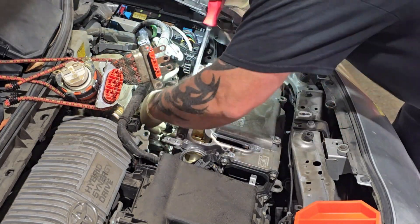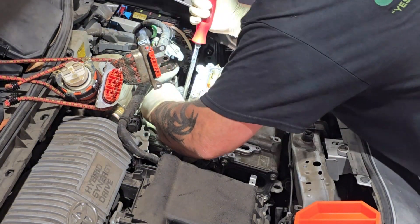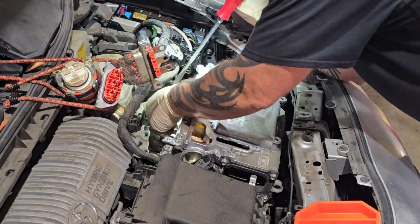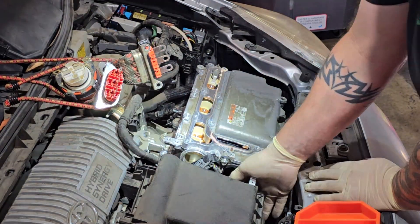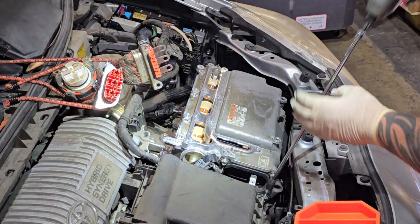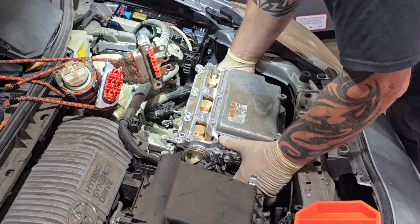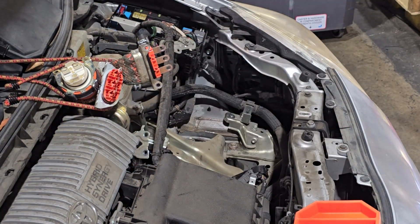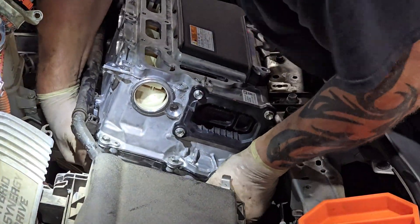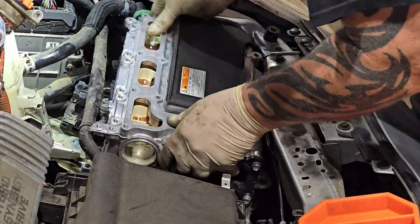Now we are set to unbolt the inverter and get it out. It's still a little tricky — it did not want to let go. There are three 10mm bolts around the perimeter: one on each side and one at the rear. Once you undo those, the inverter can come out. Once your replacement inverter is ready to go in, lube up your two hose connections, one on each side, then finagle all the harnesses out of the way and drop it down.